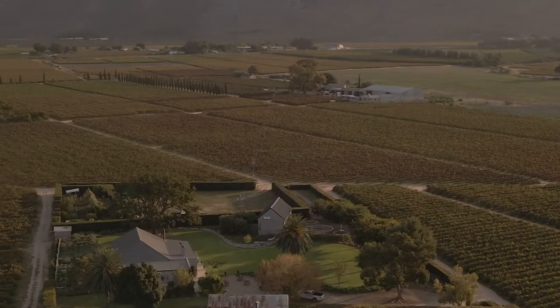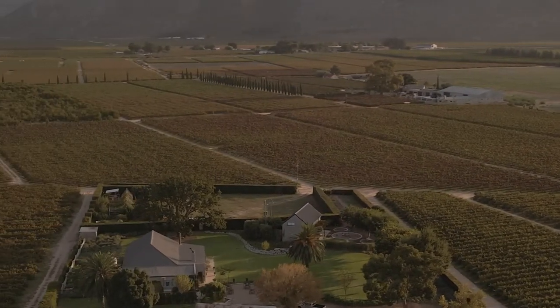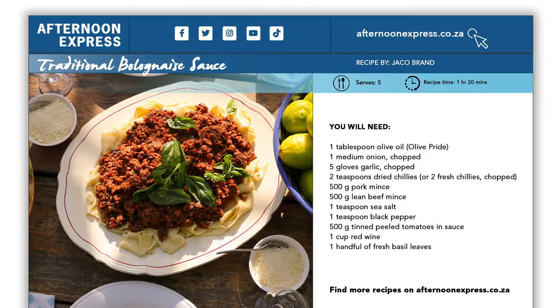It's a beautiful autumn afternoon. I'm here at Picardi Place just outside Rosenville with Chef Jakku Brandt. He's invited us into his kitchen because, as we all know, a pasta dish is not complete without that perfect pasta sauce.